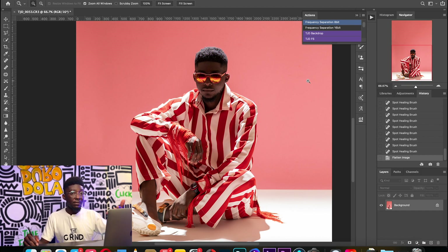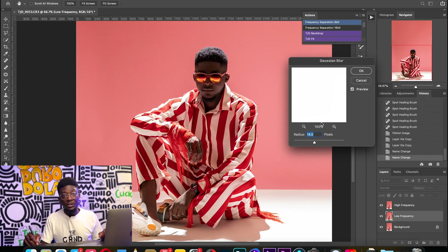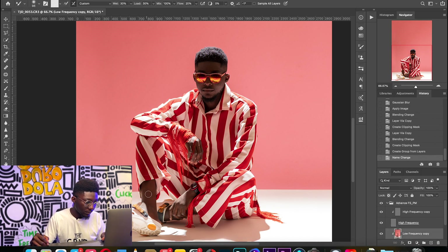This is a speed edit. You can get frequency separation actions anywhere — there are a lot of free actions online and you can create your own. If you need help with frequency separation actions or steps, send me a message or put it in the comment section. This is my frequency separation action. It will ask for the radius of your Gaussian blur — considering the skin ratio to the entire frame, I'm going to go for 4 pixels.